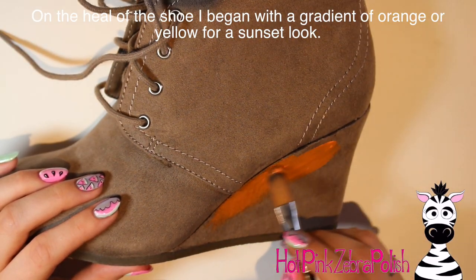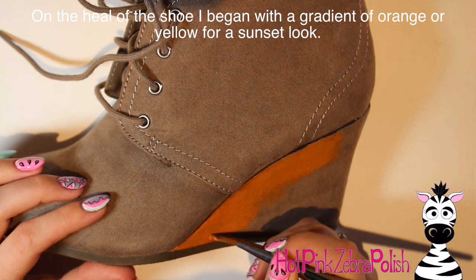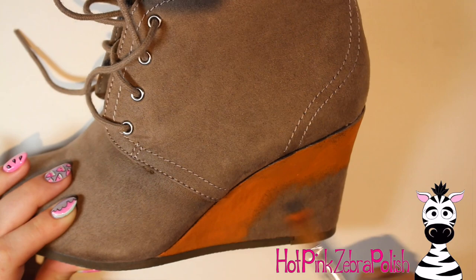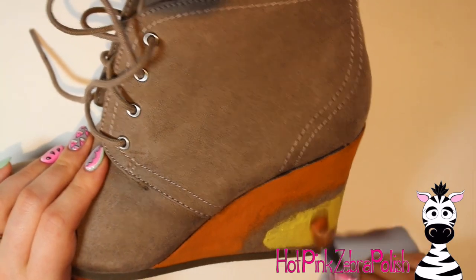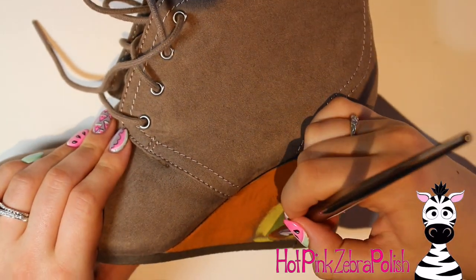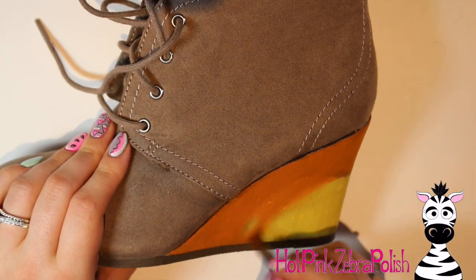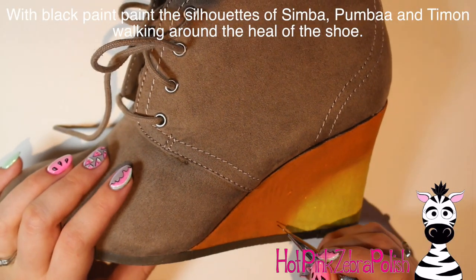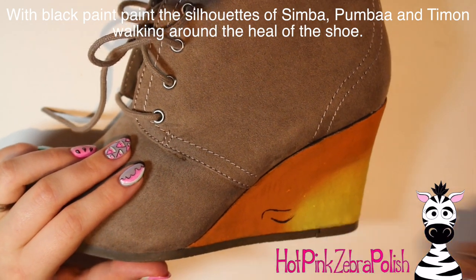I'm going to start with the heel. These are wedge shoes so you have a lot of space to paint on the heel. I'm going to begin with a really simple sunset appearance — starting with orange right along that seam, then a yellow gradient going down so it looks like the sun with orangey skies above. An important thing about painting shoes is material — you want something absorbent. Patent leather or anything shiny won't work, but canvas works really well. These ones are kind of a faux suede, which sucks in the paint and makes easy gradients.